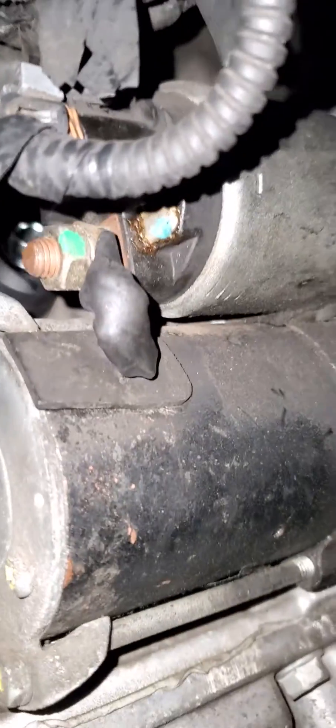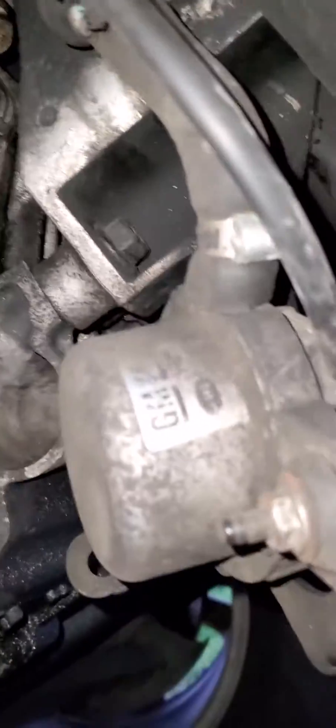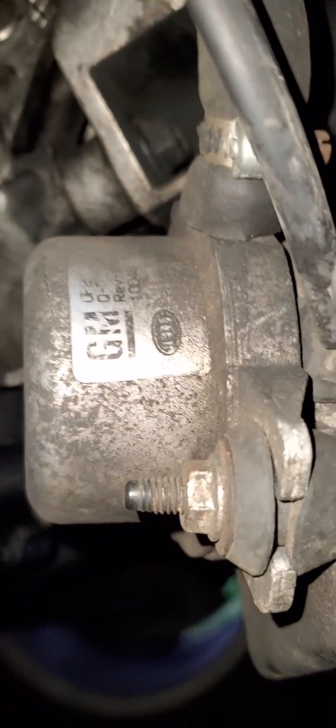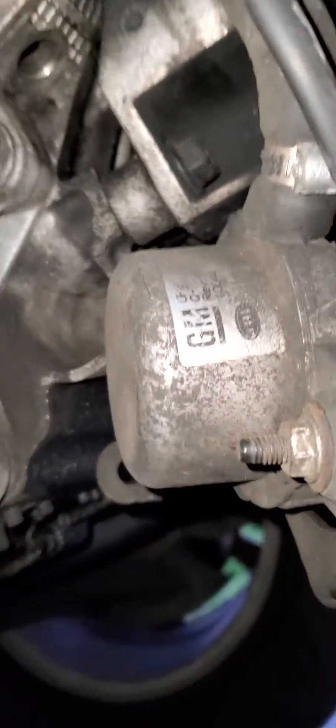The NOx sensor is right behind the starter. What I did was remove the part that was sitting here and set it to the side. I basically just tied a rope so that it doesn't fall, just in case any of the hoses come off.